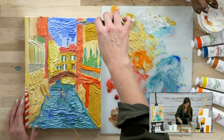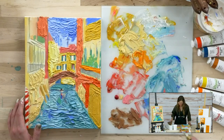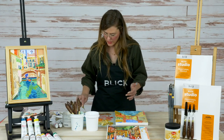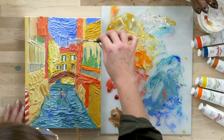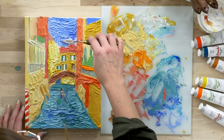See how easily you can achieve shading. That might be something you're thinking about — how do I get shading when I'm using a palette knife? It's simple: you just work that color in, give it a shot, and go for it. That's how you make it happen.